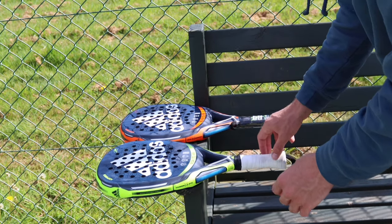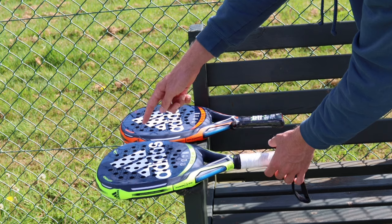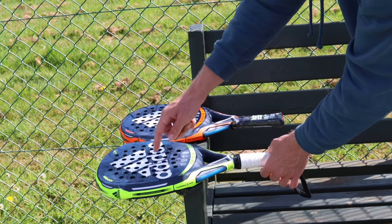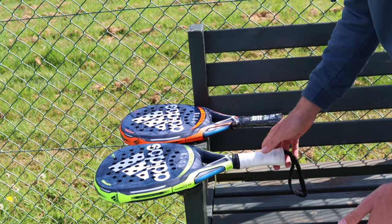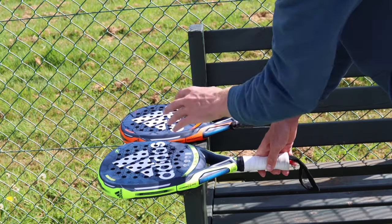We've done a little test here — as you can see they're both perfectly in line, however the diamond one is nearly falling off because there's more weight at the top of the racket, and more weight at the handle on the round one. Just a little test to show you how the balance is spread on a diamond shaped racket versus a round shaped racket.